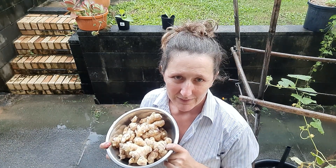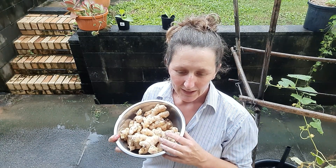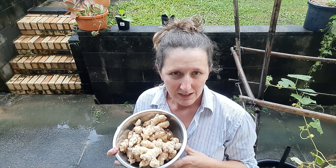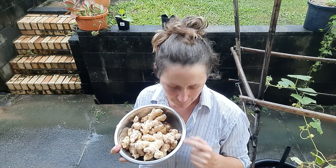This was actually a much smaller harvest than the other pot. We had two identical sized pots and the other one was absolutely chockers with ginger — it was actually hard to get all the ginger out of it because it was just so tightly packed in there. I reckon we probably would have got over a kilo's worth of ginger out of the other pot that was exactly the same size.